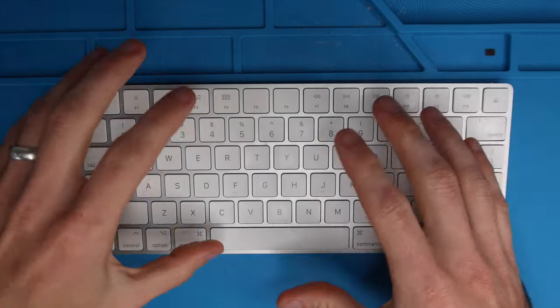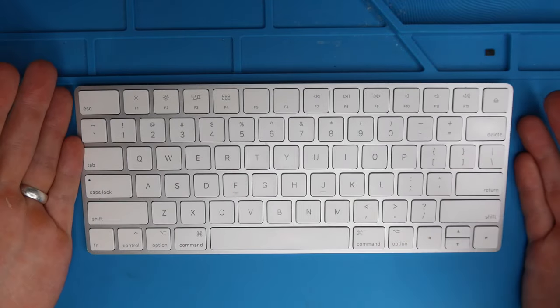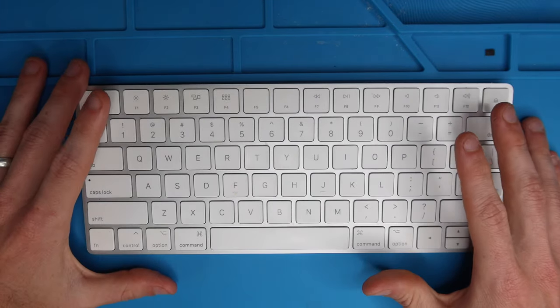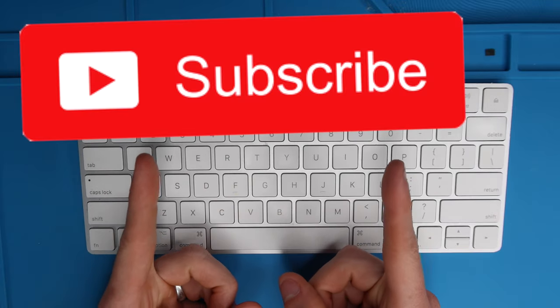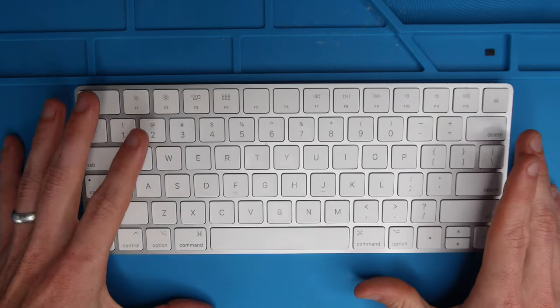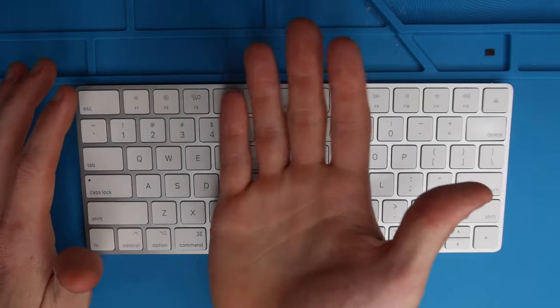So that's how you clean the keys, remove the keys, reinstall the keys, and clean the keyboard on your Apple Magic 2 wireless keyboard. Thank you guys so much for watching. If you haven't already, please give the video a thumbs up. If you aren't already subscribed to the channel, consider subscribing. If you have any questions about the video or something you need clarified, throw them in the comment section, and I will talk to you in the next video. Thanks for watching. Bye.